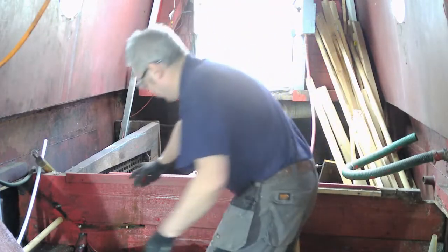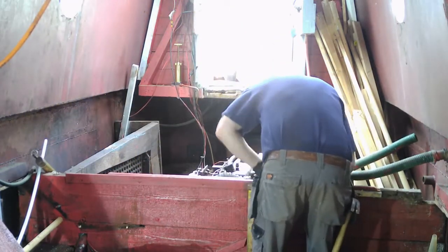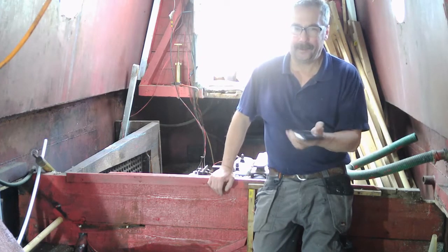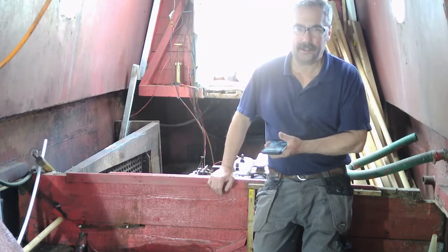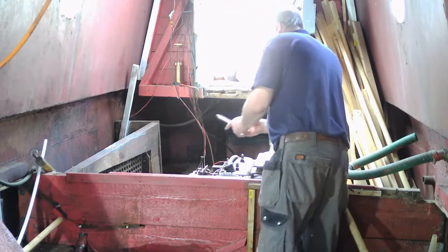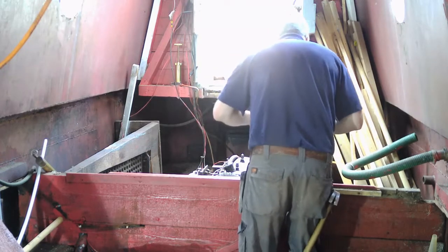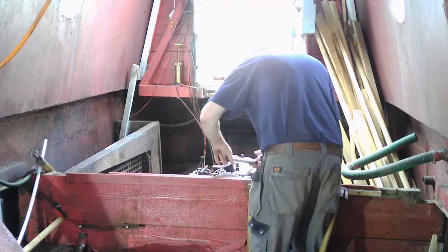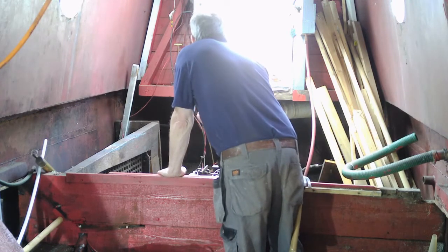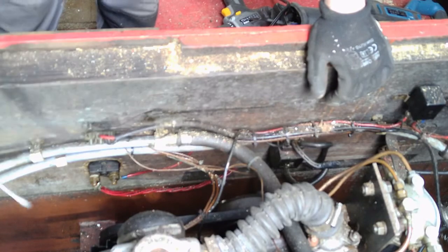I'll take the battery isolator switch out now. Right, we'll have these cables and pipes off.